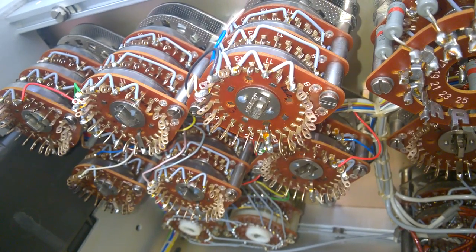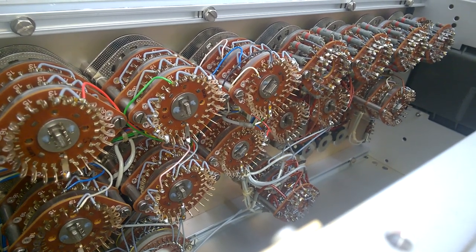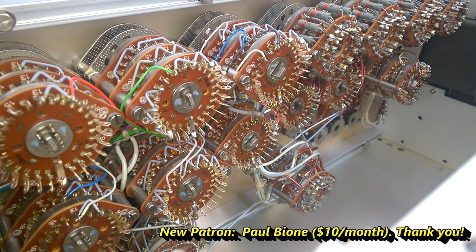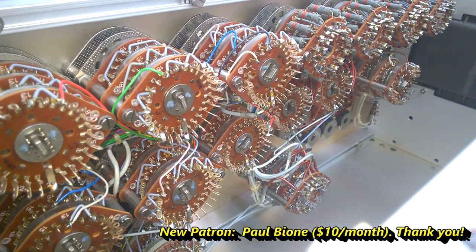Beautiful. Now, this is one weird Siemens device. Well, I hope you liked and enjoyed this episode. Please put a thumbs up and see you again soon.